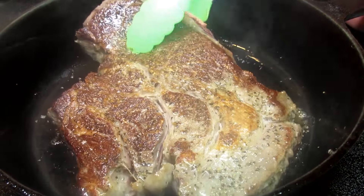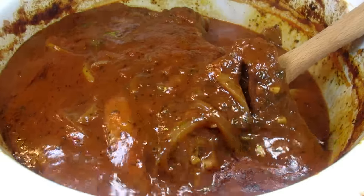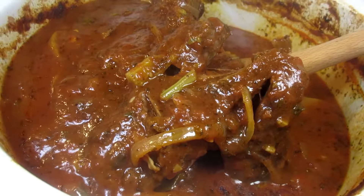I call this my Italian pot roast — a rich, hearty meal that can be done in the slow cooker or oven. I'm Tess and welcome to my kitchen.